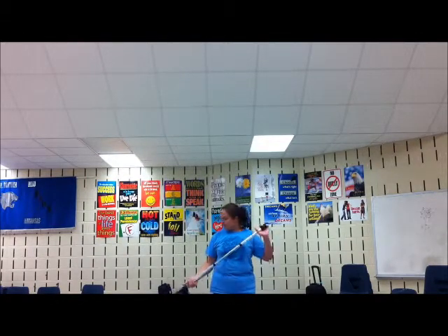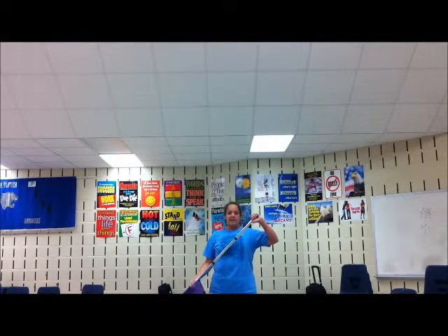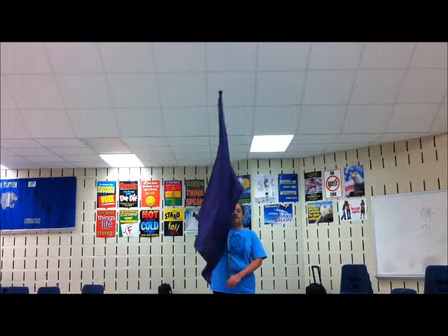Let me show you the B part now, ready? 5, 6, 7, 8, 1, 2, 3, 4, 5, 6, 7, 8, 9, 10, 11, 12, 13, 14, 15, 16.